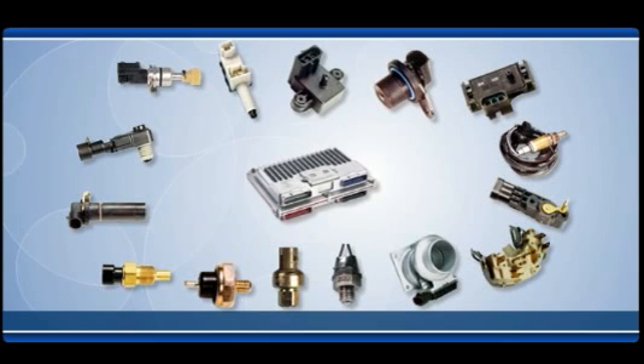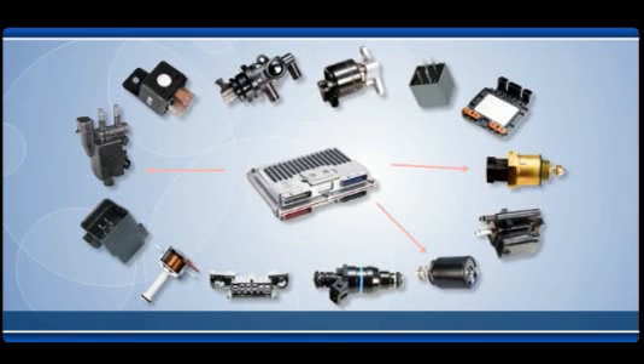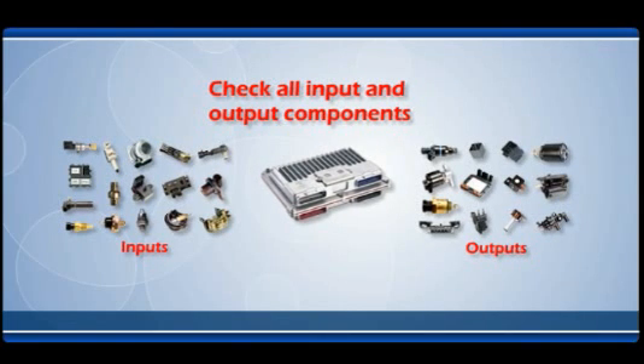Inspect the other components, as it is unlikely a computer failed on its own. Computers receive information from many different sensors, process the information, and then send commands to other components throughout the vehicle. A voltage spike may have damaged the unit, or one or more of these input and output components may not be working properly. Check all input and output components as well as any other modules that supply information and power to the computer. Make sure they are operating properly. This will help verify that a new computer is actually needed and help prevent a bad component from damaging a new unit.